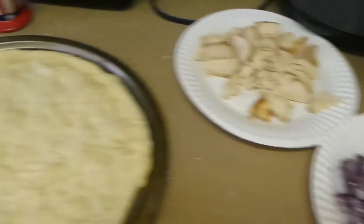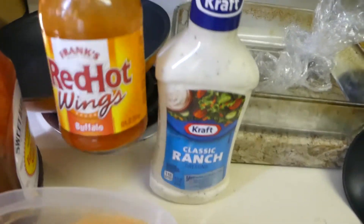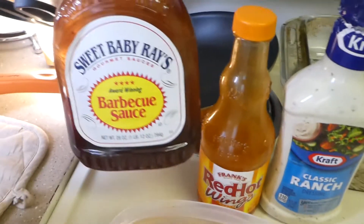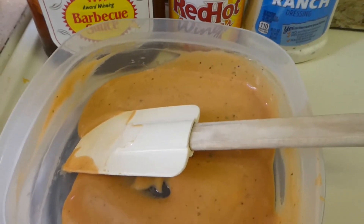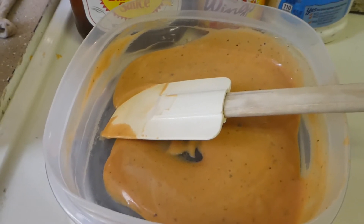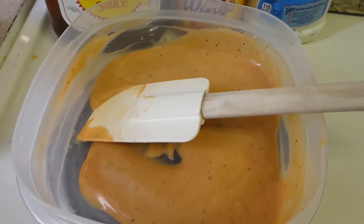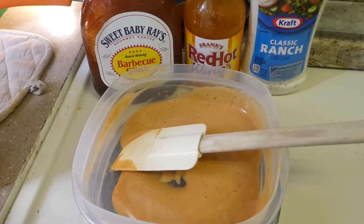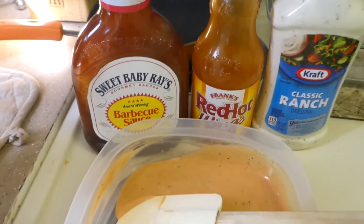Everything here — my sugar water. I did make my own sauce, which is ranch, Frank's Red Hot wings buffalo sauce, and some sweet barbecue sauce. I use very little barbecue, a lot of ranch, and in between those with the Frank's. If you're going to try this, taste it before you put it on your pizza. That way you can get the sauce exactly how you like it. I like mine a little bit more Frank's — I like the sweetness that the ranch has instead of the tanginess of the barbecue, but other people might like it the other way.